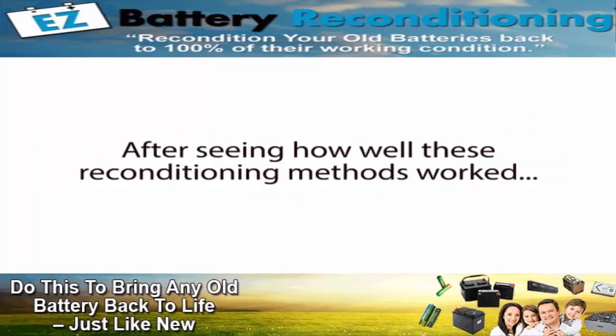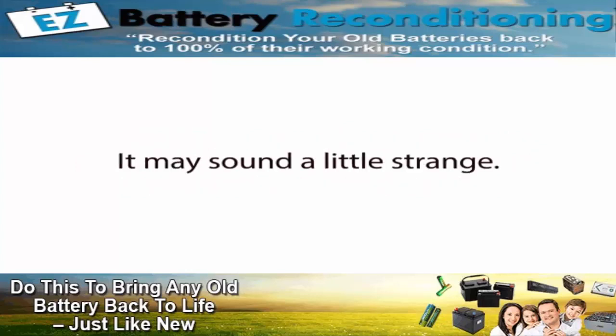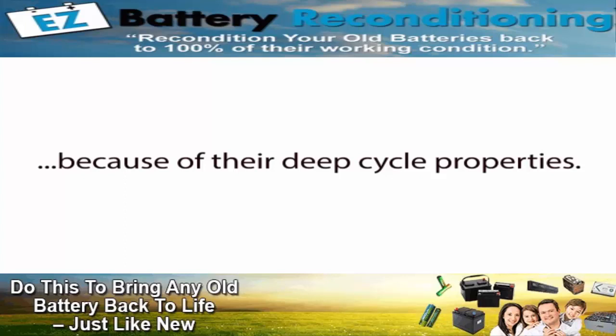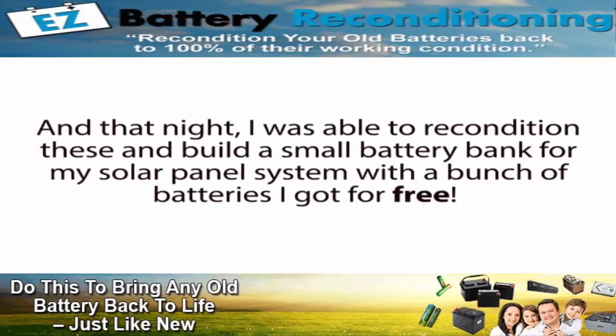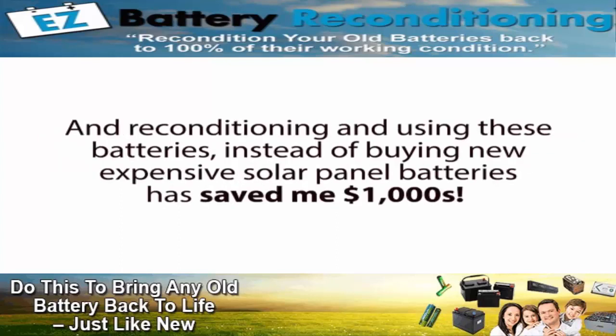After seeing how well these reconditioning methods worked, I decided I would build my solar panel system's battery bank out of reconditioned golf cart batteries. Golf cart batteries are actually some of the best and most popular batteries you can use for a small to medium-sized solar panel system, because of their deep cycle properties. So the next day I asked my boss if I could have some of our dead golf cart batteries. He just looked at me a little strange and said, 'Take all you like.' That night I was able to recondition these and build a small battery bank for my solar panel system with batteries I got for free, and they have worked perfectly ever since — saving me thousands of dollars instead of buying new expensive solar panel batteries.